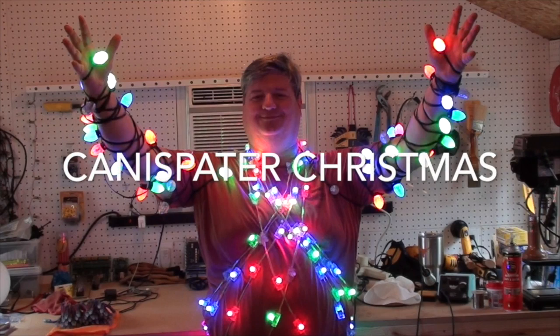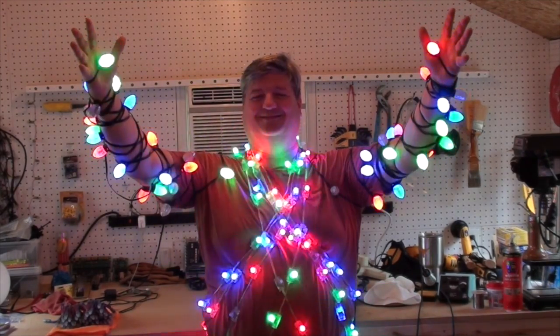Merry Christmas! Hi, welcome to Kenneth Spader Christmas.